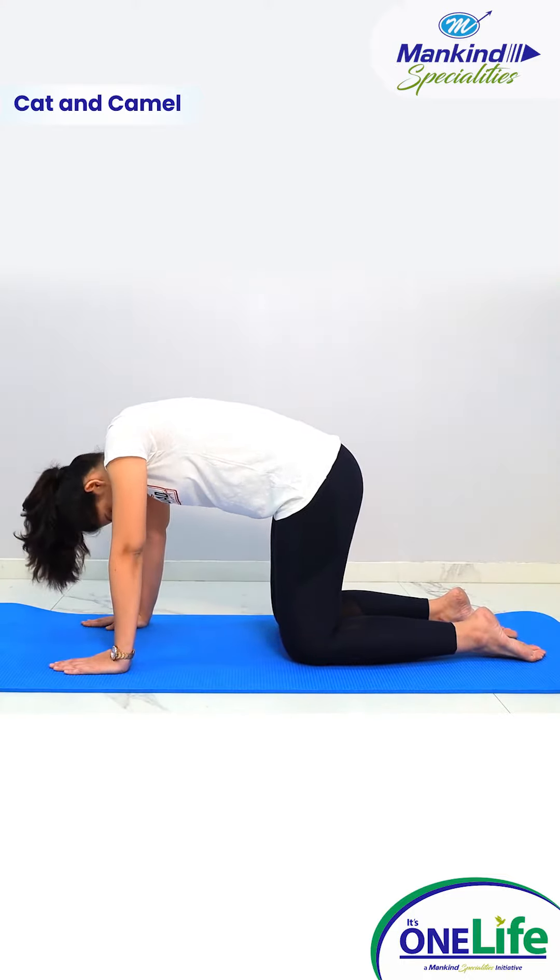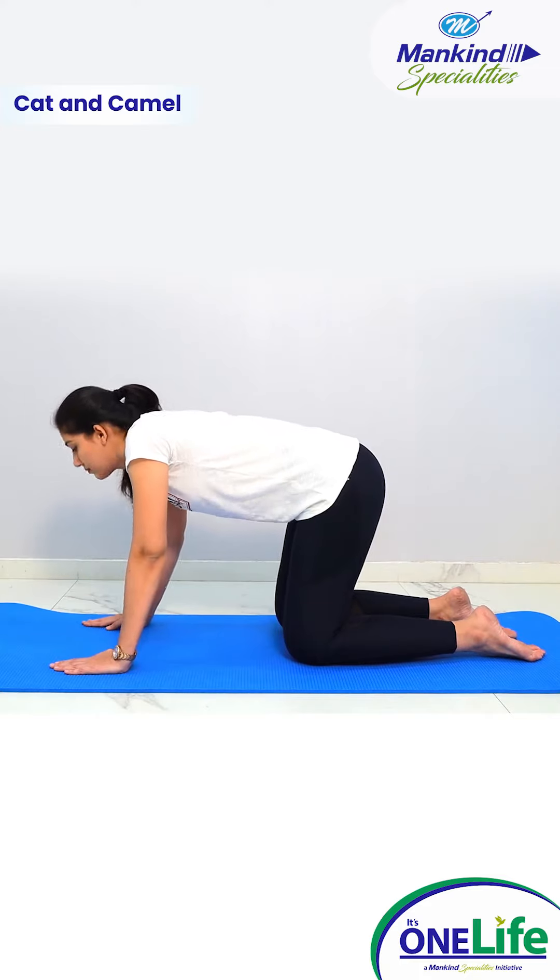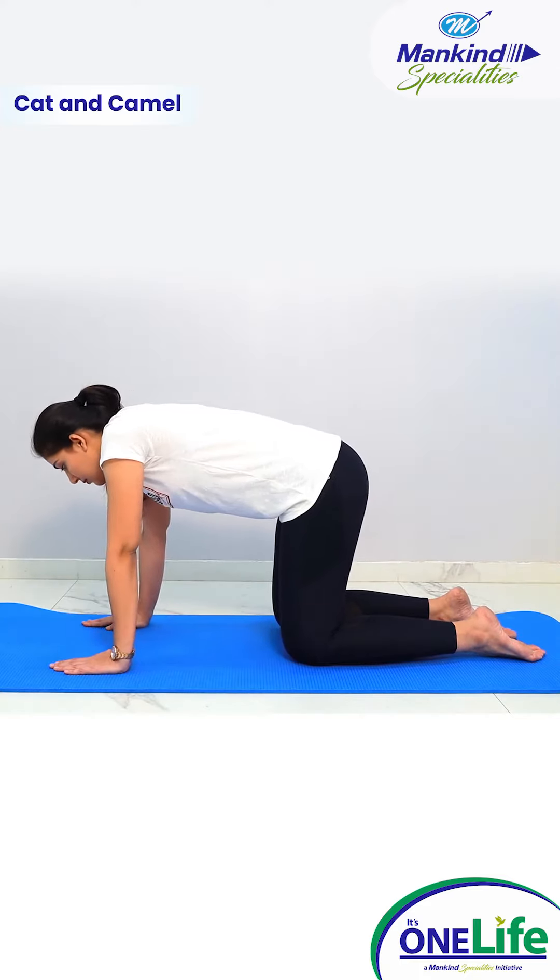Camel pose. Tuck your head and tailbone in, arching through your spine to mimic a camel hump. Take a big breath out at the same time.